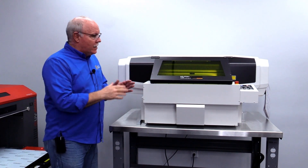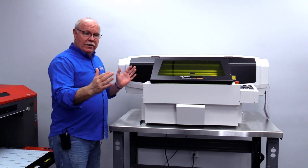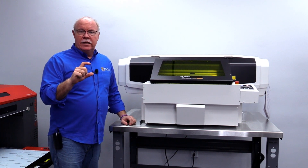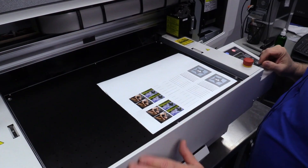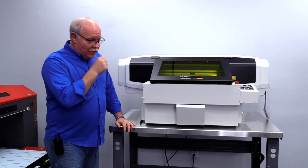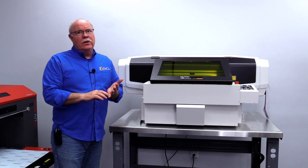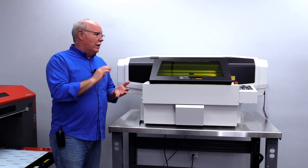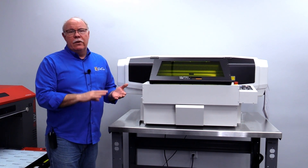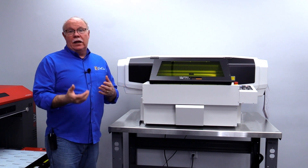Let me give you a bit of the specs on the machine. It has a print area of 19 inches wide by 13 inches deep, and we can print on items up to 2.75 inches deep. The machine comes standard with a vacuum bed for holding down light, thin materials and keeping them in place. It also has the ability to do multi-pass printing for textures, and it has channels to print white, clear, and four colors.